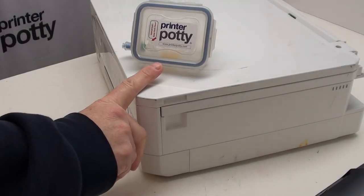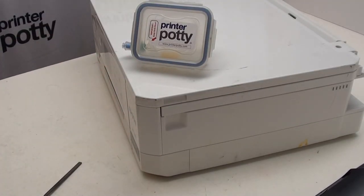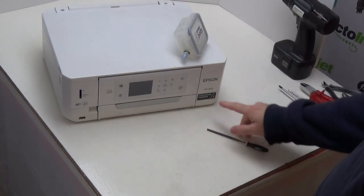Hi, I'm Martin from PrinterPotty. What we're going to be showing you in this video is how to fit an external PrinterPotty waste ink tank to this Epson XP645. These instructions are going to cover a myriad of other models including the XP500 and then the XP600 all the way up to the XP860.